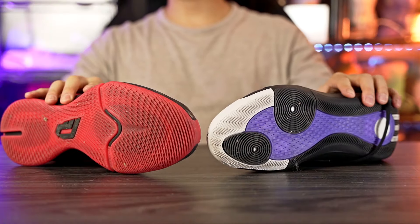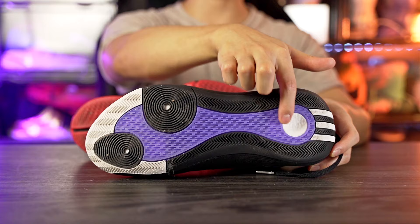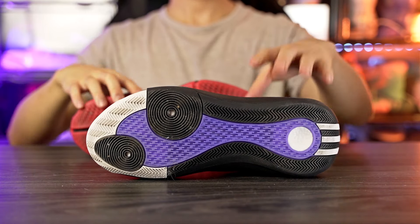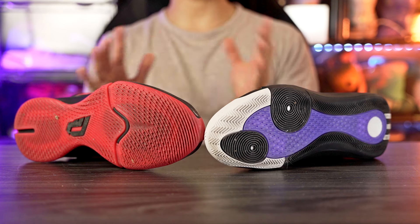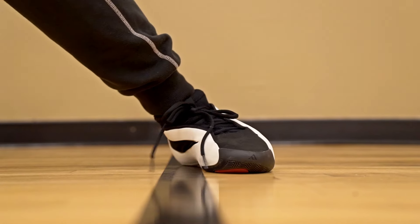Starting with traction: the Dame 9 has a fully translucent outsole, while the Harden Volume 8 has a semi-translucent purple section surrounded by solid rubber. The overall outsole patterns are very different. On a clean court, both are top tier — you get amazing bite and stop really hard, basically stop on a dime. If I'm going to nitpick, the Harden Volume 8 stops a little bit harder; the Dame 9 slides out just a tiny bit more, even on a clean court.